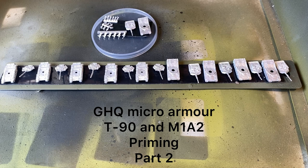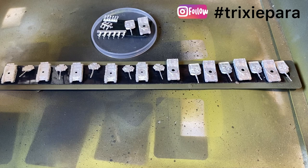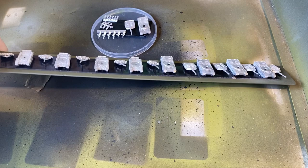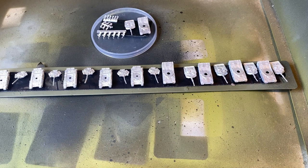Welcome back to the channel. Today we're continuing on with the GHQ build. Last video we based all the models and I ran a bit short on my ruler to put a couple on this little lid — not perfect, far from perfect. We're going to prime them up now; the primer we're going to be using is chaos black, and I'll just give them a light coat.